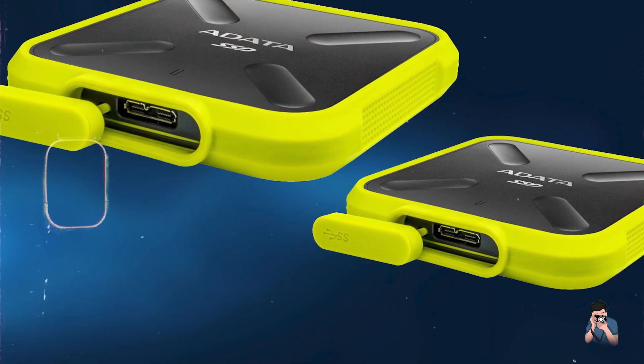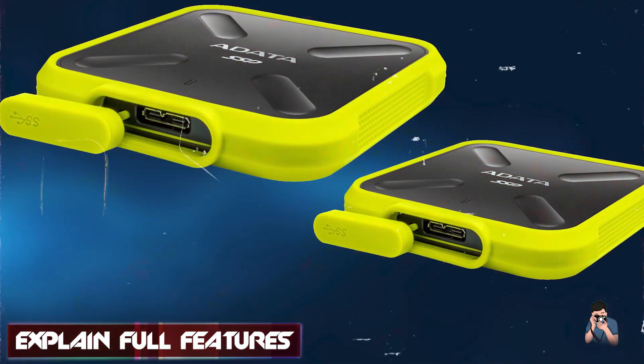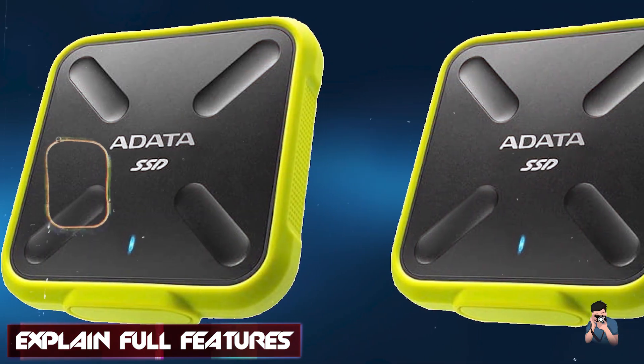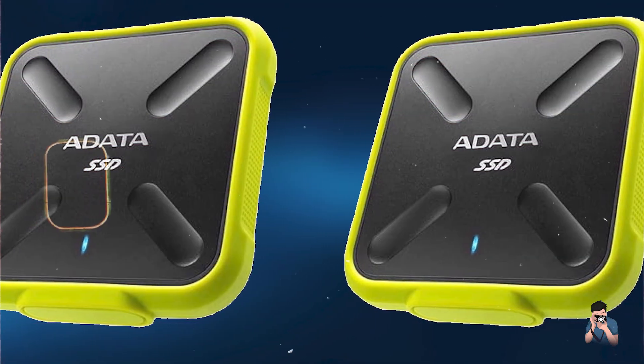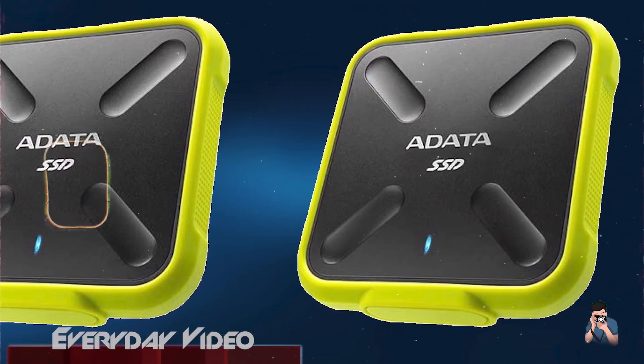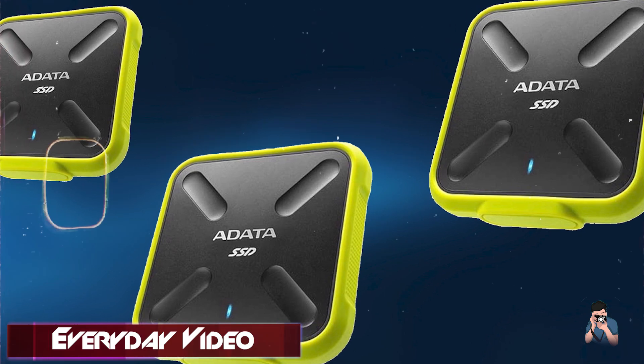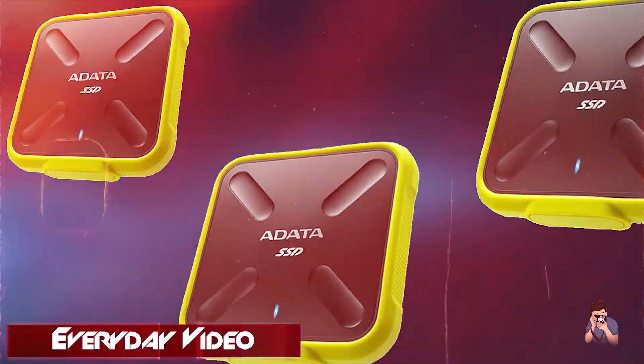Key features: This hard drive utilizes USB 3.1 Gen 1 for fast data transfer speeds up to 440 megabytes per second, ensuring quick backups and file transfers. It's available in capacities up to 1 terabyte, providing ample storage for high-resolution photos and videos.